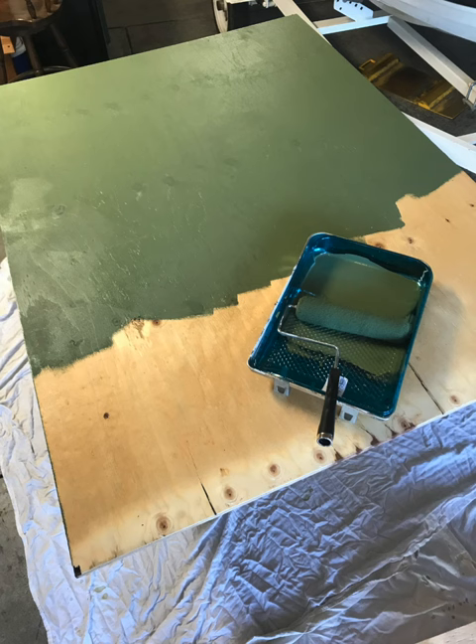I put a coat of paint on the top surfaces of both pieces of plywood — just some exterior paint I had laying around. It's underneath a shell topper, so I don't expect it to be hit with a bunch of elements, but a coat of paint can't hurt.